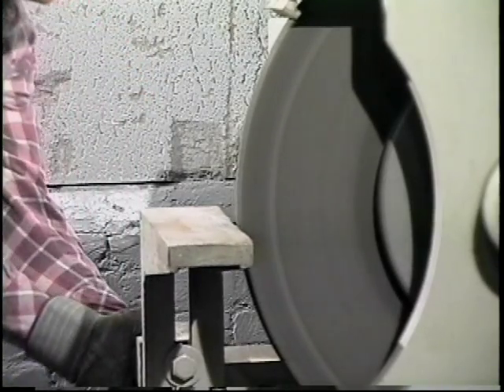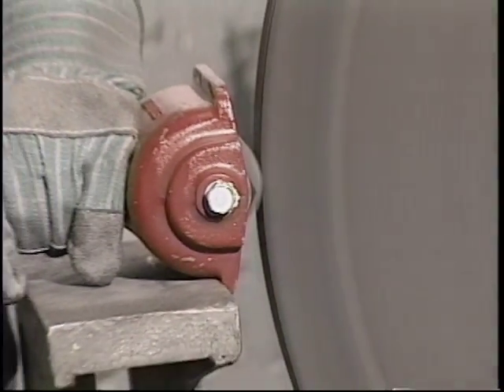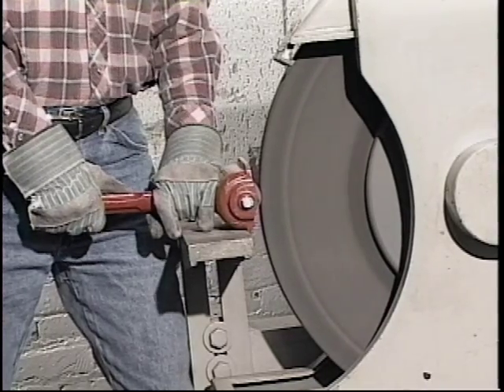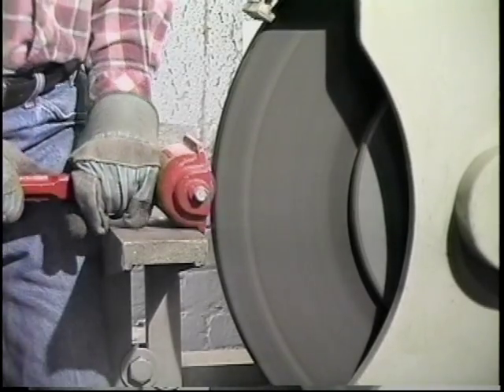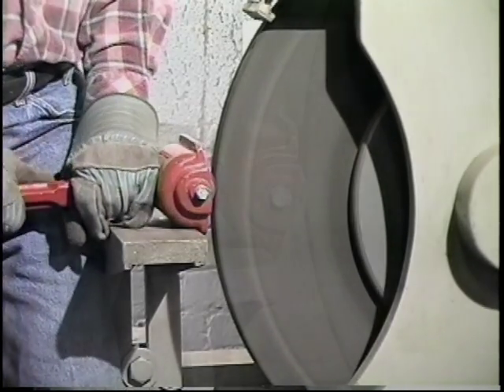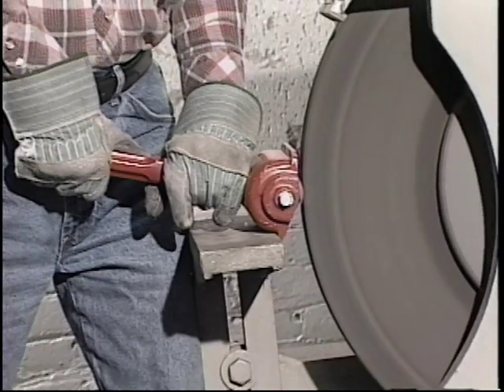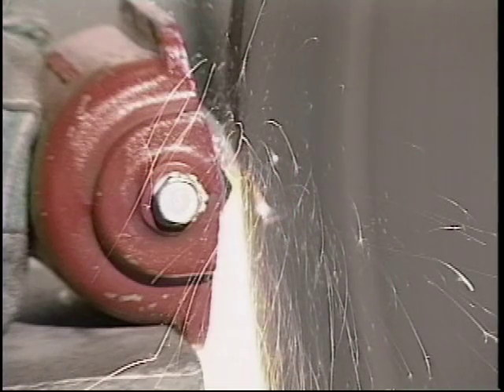Adjust the tool rest so it's about 1 inch back from the wheel face. Then hook the dresser foot over the tool rest. Wait until the wheel is up to speed. Then tip the handle of the heavy-duty dresser up 10 to 20 degrees to bring the cutters to bear on the wheel face. If the wheel is wider than the dresser, move the dresser squarely across the wheel face for two or three passes. That sound tells you the wheel is being trued accurately. Avoid sparks because it indicates you are grinding the dresser instead of truing the wheel.